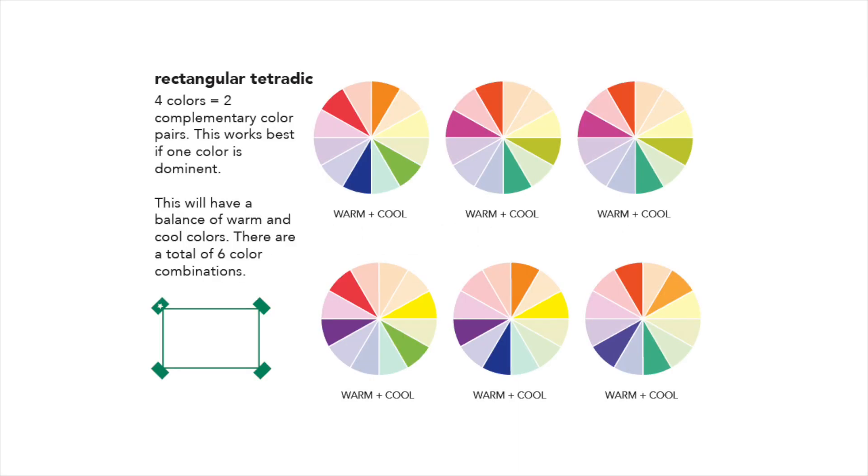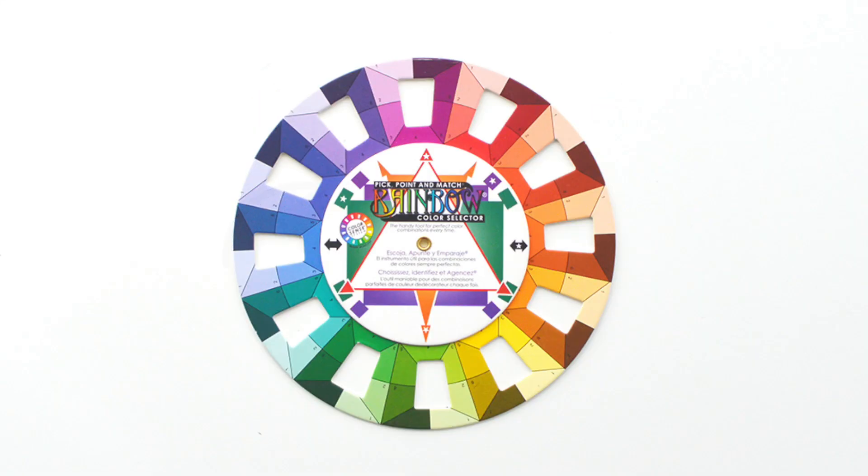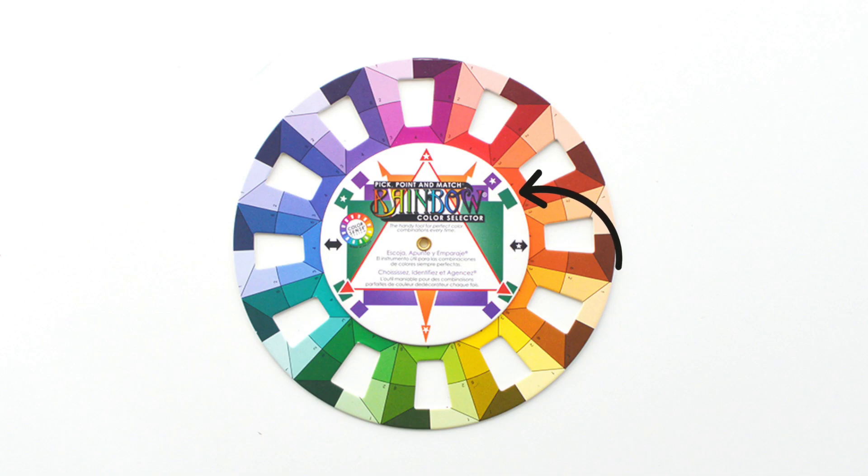Rectangular Tetradic has two sets of complementary colors together, giving four colors and pairing them in a rectangle shape. A rectangular tetrad is defined by the four green rectangles you see along these edges. Begin with the star and work your way around to create a four-color group, then try your own rectangular tetradic combination with your color cards.